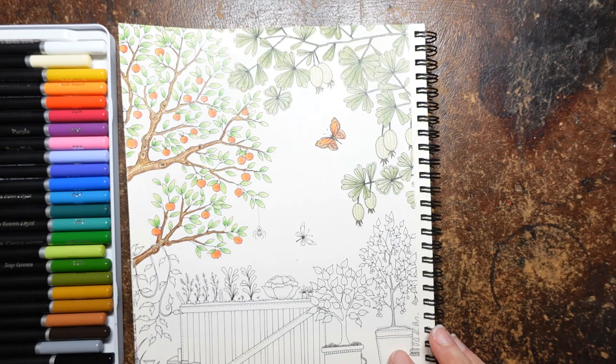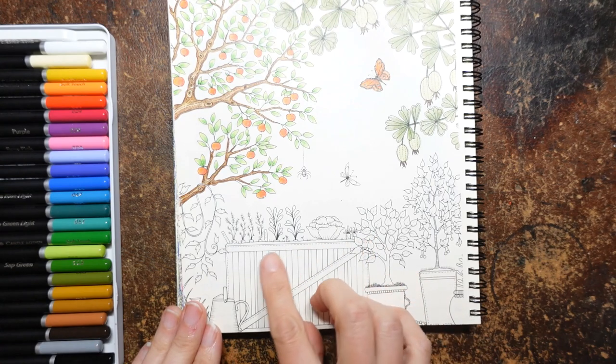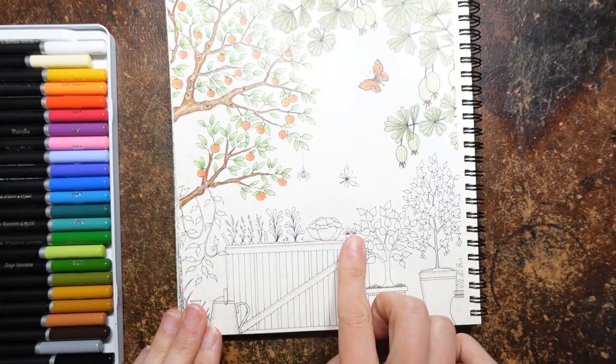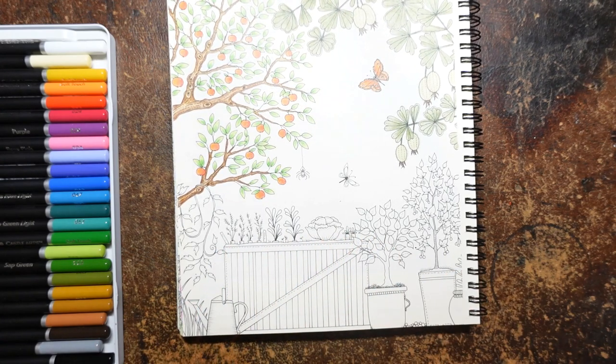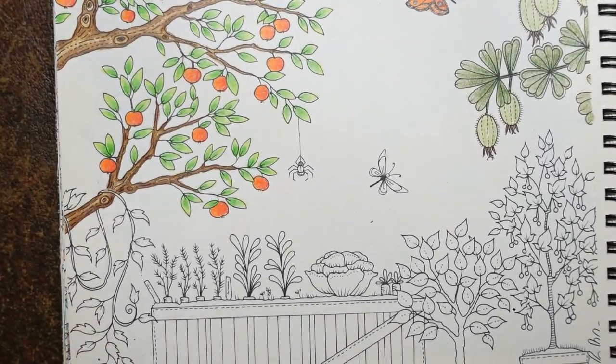Hi everyone, we are going to do part three of this picture today. I quite fancied doing this little wooden tub and the veggies, so we're going to get going. I'm still using my Castle Arts Botanical set that are here beside me.